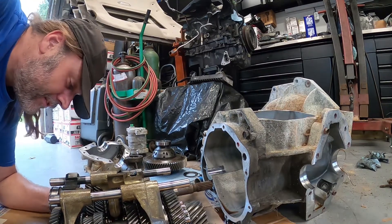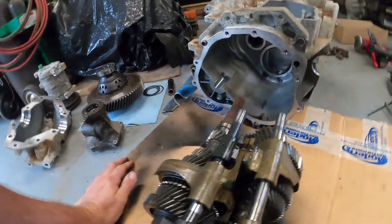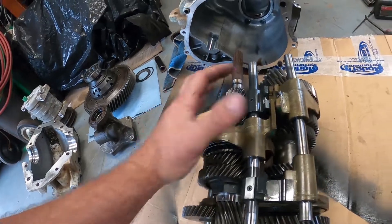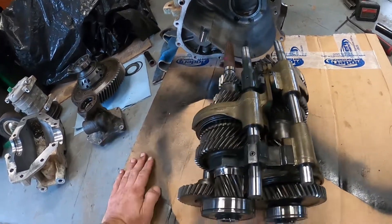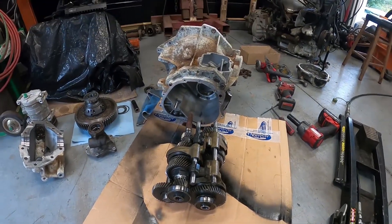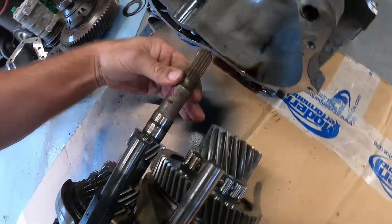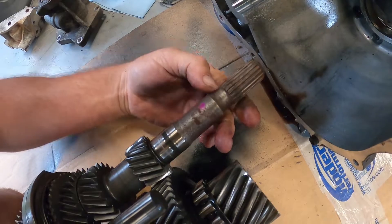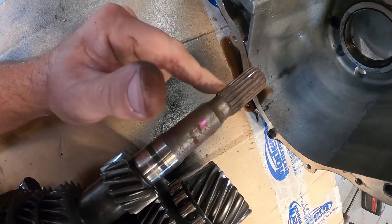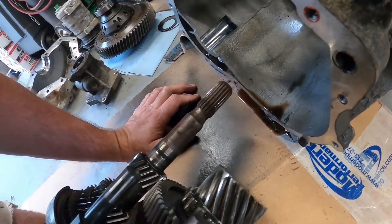No grinding on any of these gears — that's definitely awesome. The third gear fork looks like it has very minimal wear. This is an older transmission that's been sitting for a long time — out of a car that's been sitting for 10 years since it was wrecked. Very minimal wear. The car was completely stock — stock clutch. I still trust that, I don't think there's anything wrong with that at all.